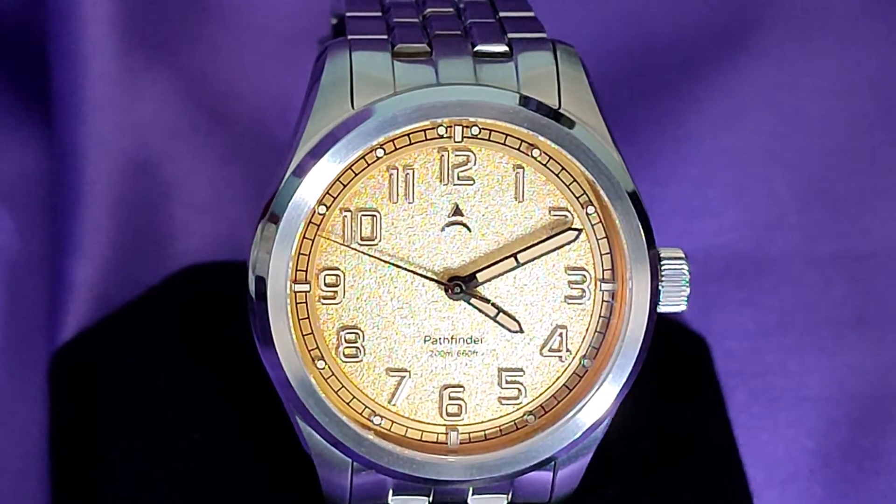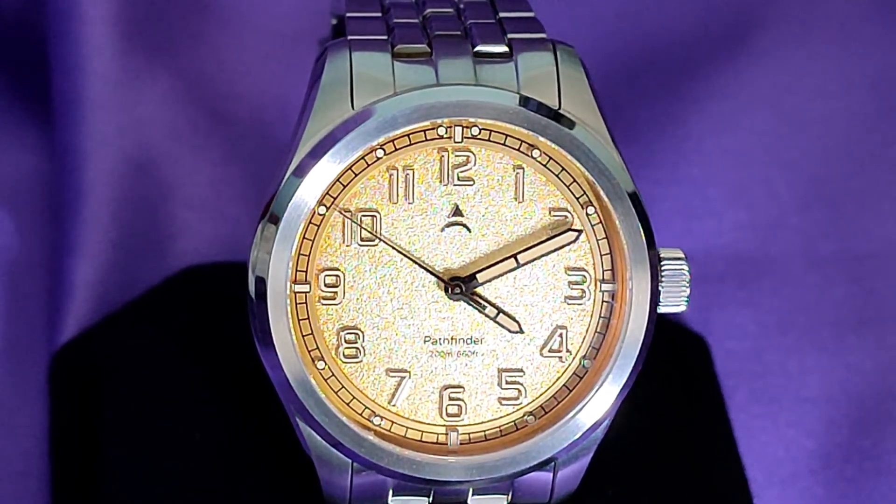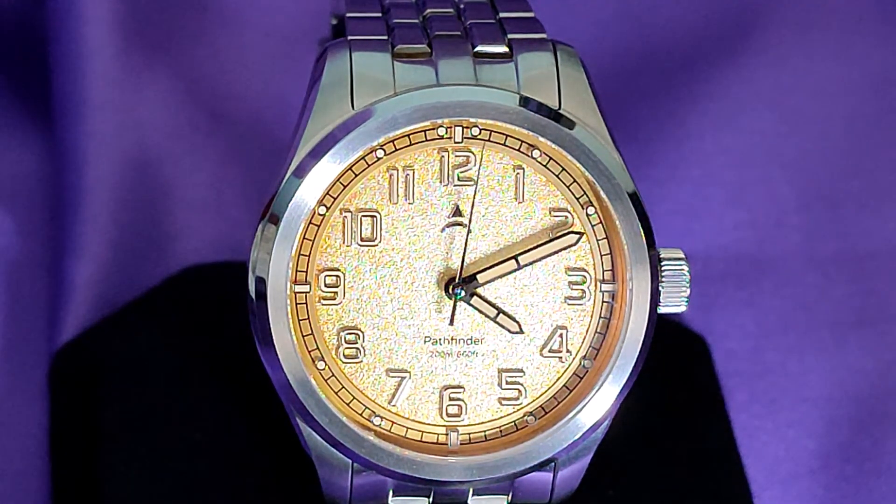When I bought this Axios Pathfinder, I couldn't make up my mind if I liked it or not. I knew it would be very well made, as all the reviews on YouTube were excellent. When it turned up, I was in two minds whether to flip it or try and bond. Fortunately, I bonded. And don't you just love that copper coloured dial? I did have to regulate it though, but that only took a few minutes.